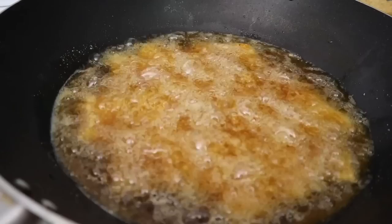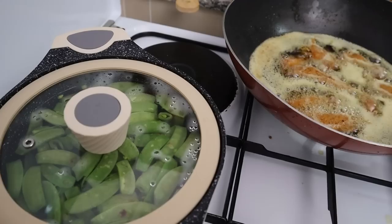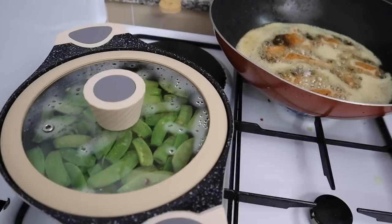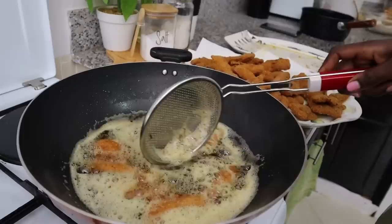I'm blanching some sugar snap peas that I'm going to use to serve alongside the fish fingers — just in hot boiling water for five minutes, then I'll fry them in butter and they'll be done. Meanwhile I'm on my last batch here. My taste testers are already asking how they're tasting!